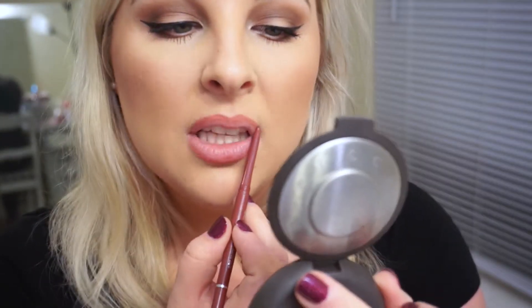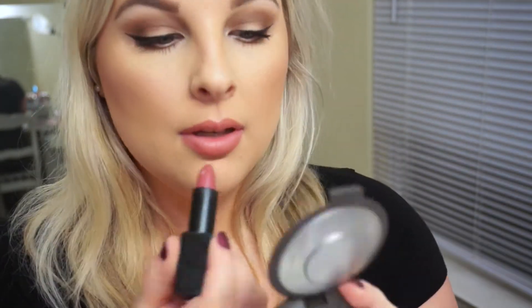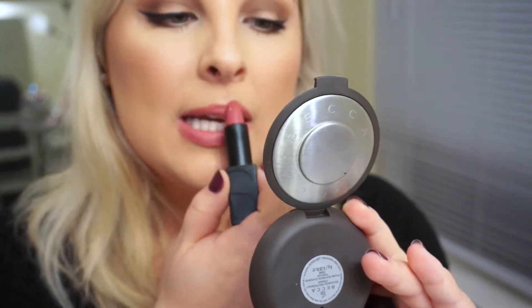Now moving on to lipstick — I'm using Jordana Tawny lip liner. I love these lip liners; if you haven't tried them, go to your local Walgreens and pick them up, they're super cheap and awesome. I throw on a little lip balm and then use my new favorite lipstick, Anna by NARS. I'm obsessed with it — I've never spent this much on a lipstick but I'm so glad I did. I hope you guys enjoyed this — don't forget to subscribe and give me a thumbs up, until next time, bye!